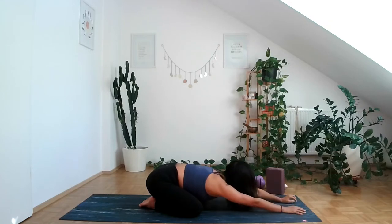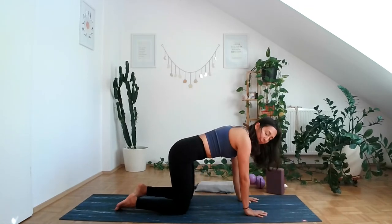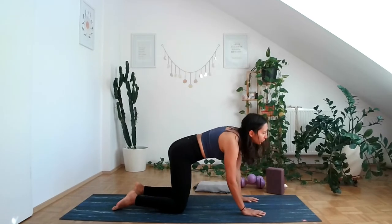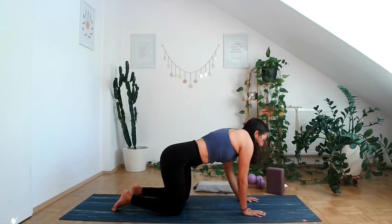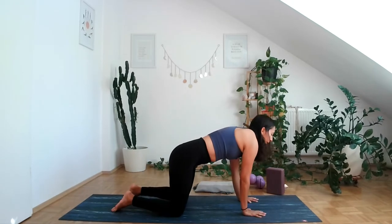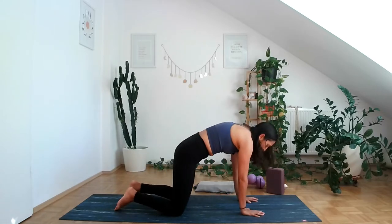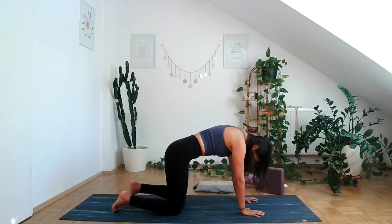When you're ready, come into tabletop or all fours, allowing the wrists to come under the shoulders and knees under the hips. Let's just start moving organically, as you please. You can do circles with your hips, feeling into the core and into the pelvis. Maybe your wrists are a little bit sore from carrying baby — notice where you're at. Keep moving your hips, making circles.